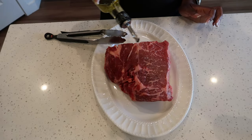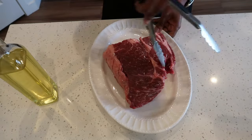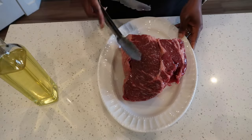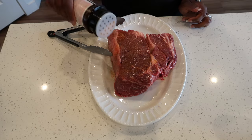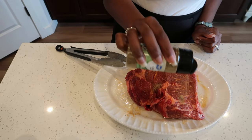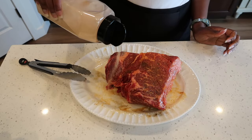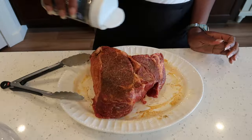First we're going to drizzle some vegetable oil over our meat. The vegetable oil will help the seasoning that we are going to be putting on this to stick. Now go ahead and season with some seasoned salt, celery salt, garlic powder, onion powder, and black pepper.